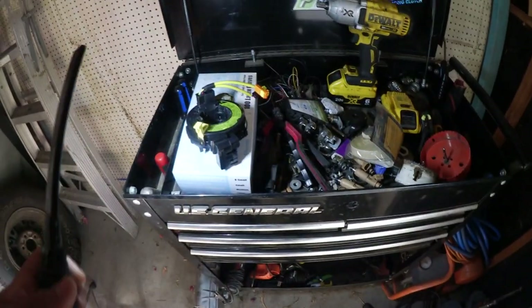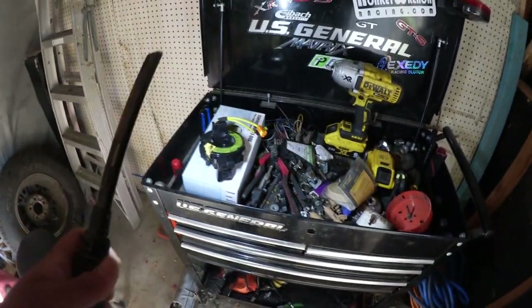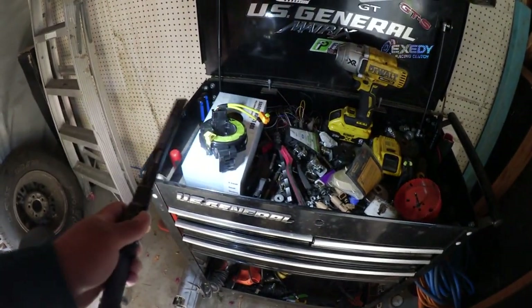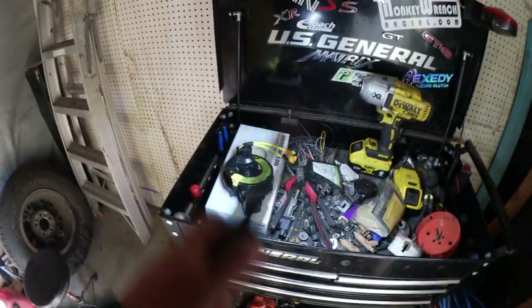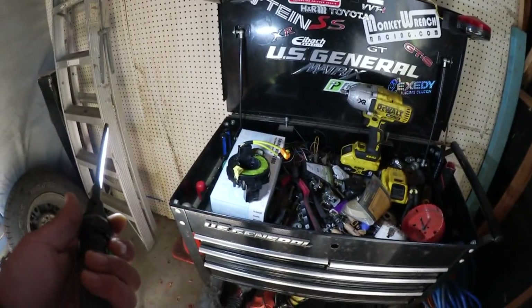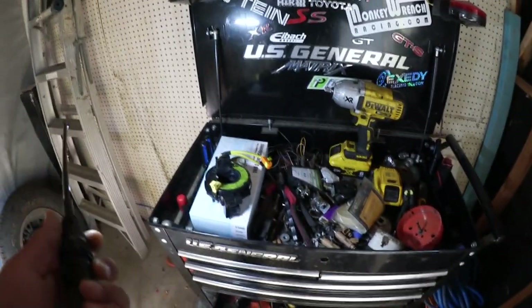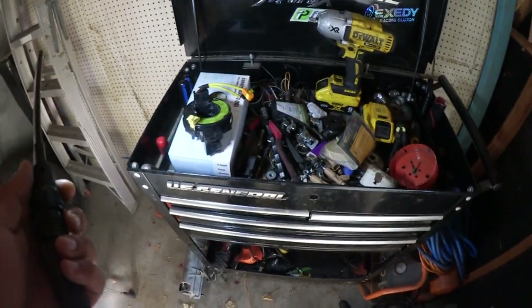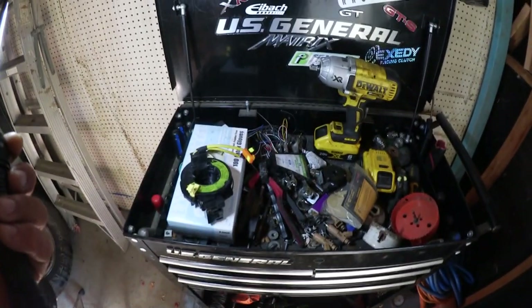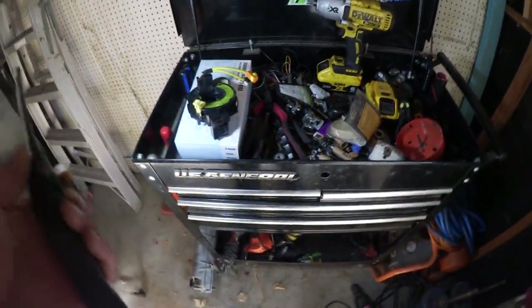Reading online, this is actually a very common thing that happens with the Celica, Matrix, MR2, and Corollas. Usually the clock spring goes bad because of the wires from just turning the wheel over and over again. The funny part is, on my 2001 Corolla that had over 300,000 miles, I didn't have that problem — so if they were able to keep it good before, why is it so hard now?